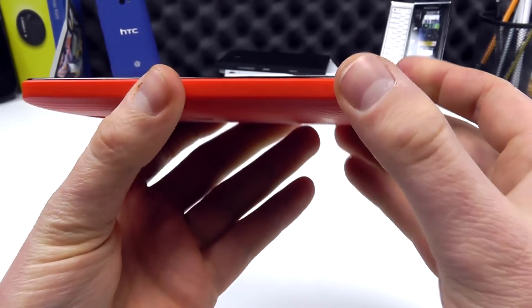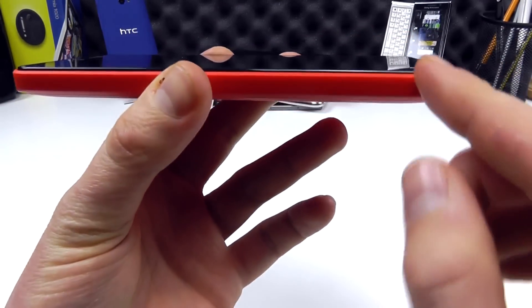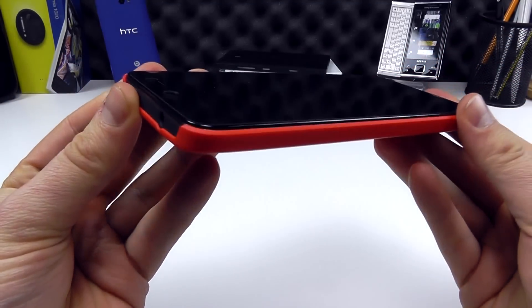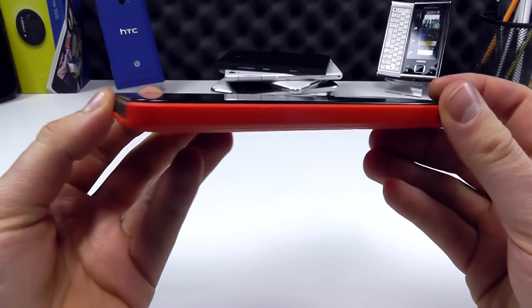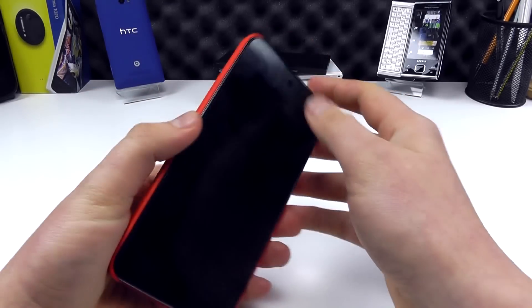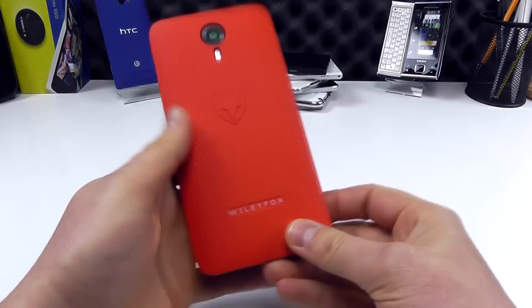When fitted in the case, whilst it protects the sides and the corners, you can see how the screen is still slightly raised. So whilst this case fits perfectly, if you lay it face down, the case doesn't really help you there — it doesn't provide a lip around the edge of the Swift itself.